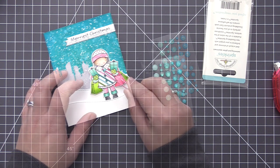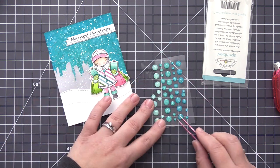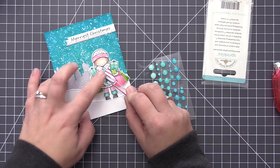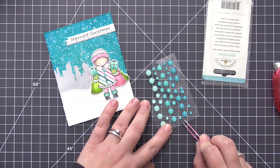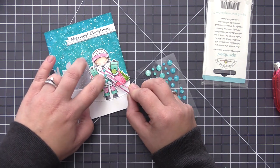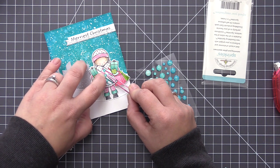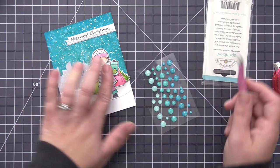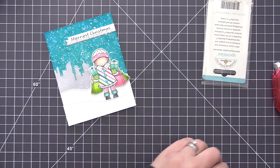I'm going in first with a Copic marker that kind of matches the enamel dots we're going to add, just in case you can see through them since they have a little bit of a clear finish. I colored them in and then I'm adding the exact same color to all three of the buttons. I love the dimension it adds and I love how these match the sky we've created in the background — having that sparkle detail really matches the snowy sky and ties the whole scene together.